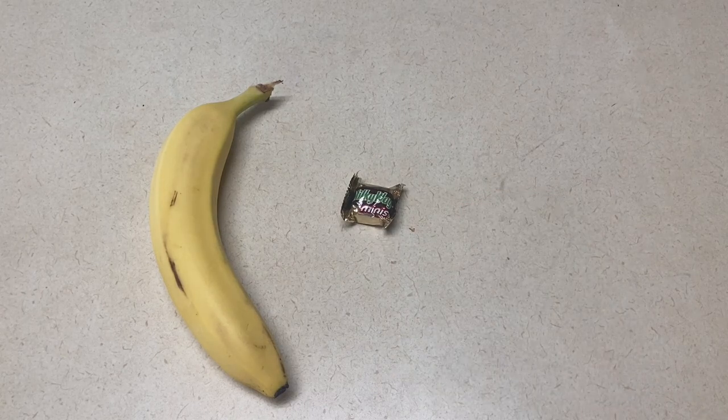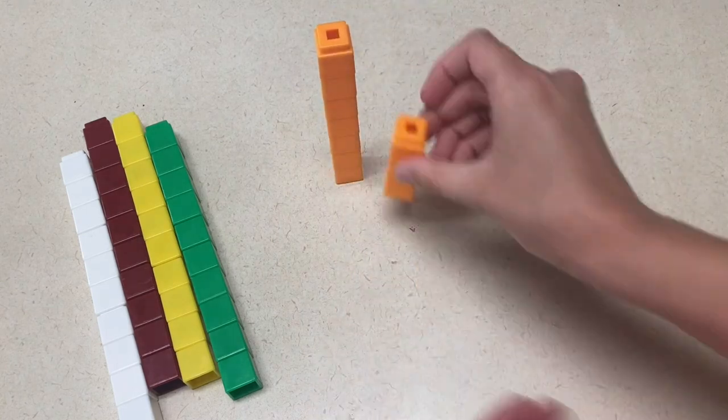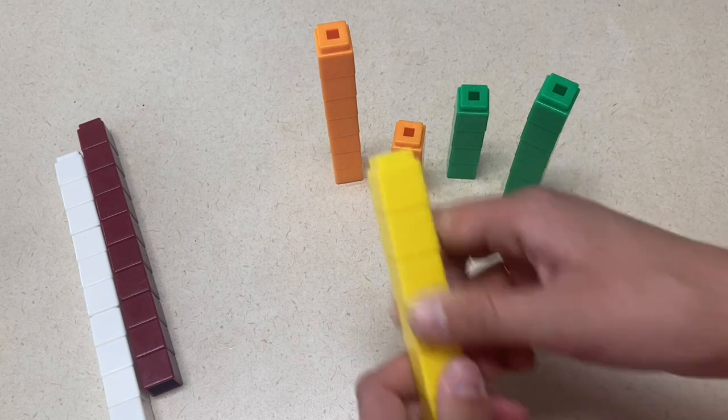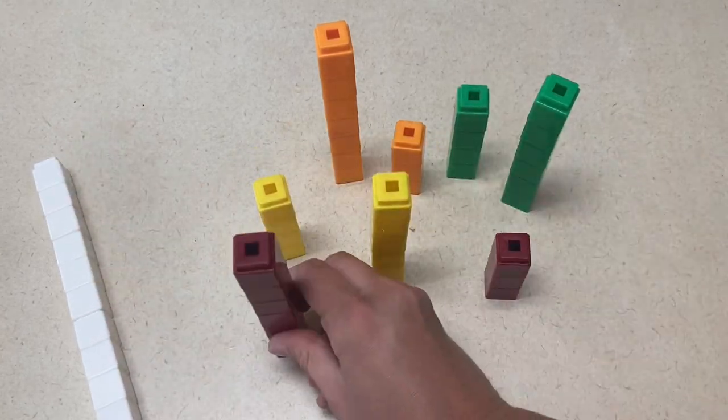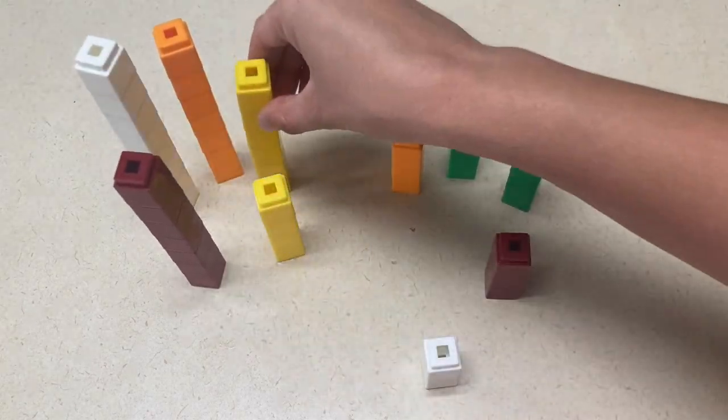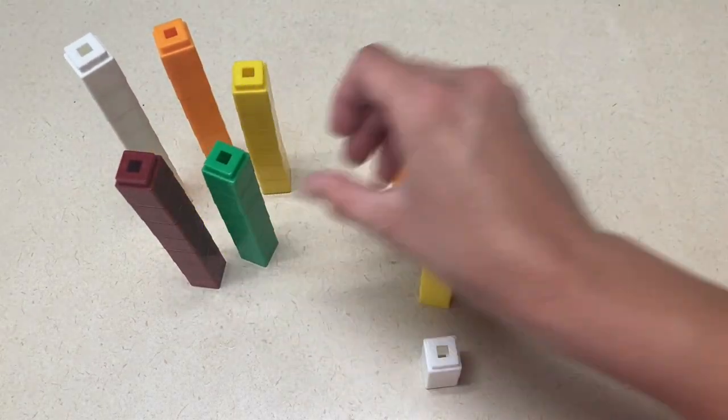My first idea is to have a snack time with healthy and unhealthy snacks. For this, you have to be a little careful of allergies, but if you have something approved ahead of time, you could serve something healthy and something small that's unhealthy — for example, a banana and maybe some small candy bars or fruit snacks. Another sensory idea is to get counting cubes and build short and tall counting cube towers. This is really great for fine motor, putting the blocks together and taking them apart. You're going to encourage them to make a tall and short building with each color and then sort them by tall buildings and short buildings.